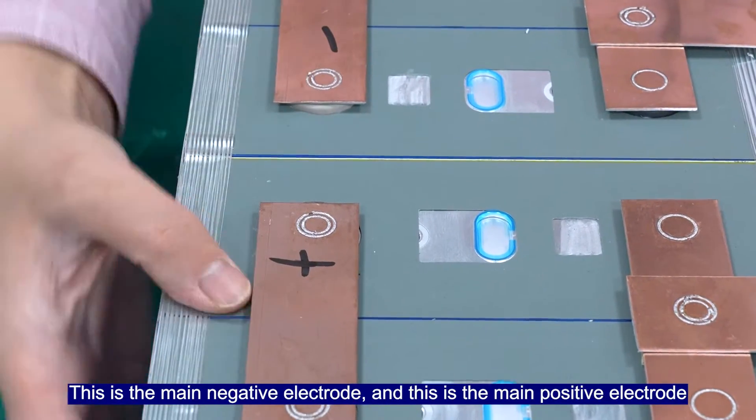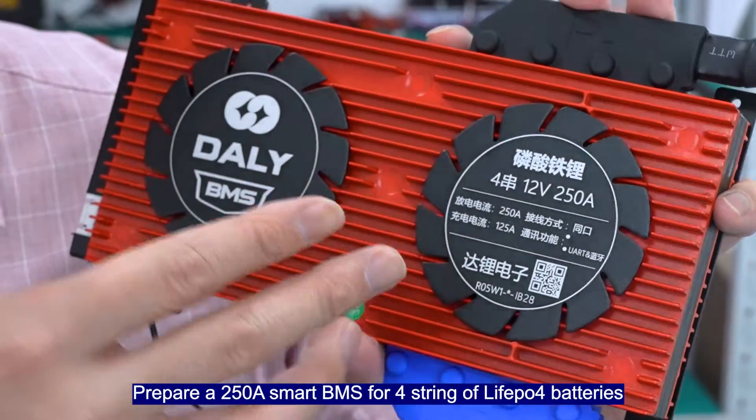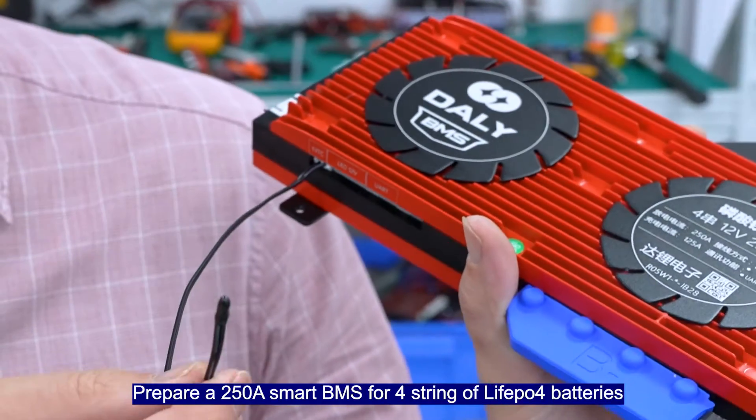This is the main negative electrode and this is the main positive electrode. Prepare a 250A smart BMS for 4 strings of Leofield Pure 4 batteries.